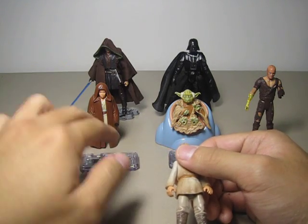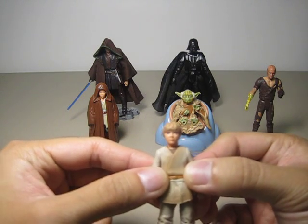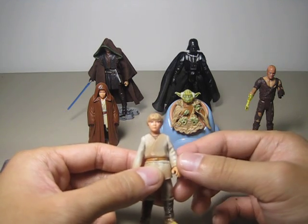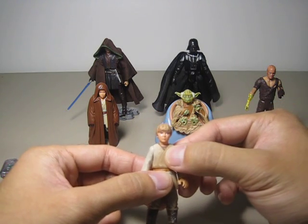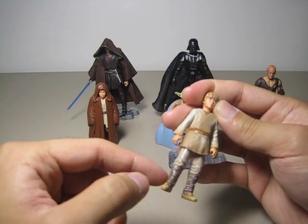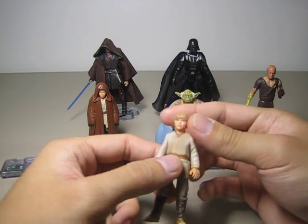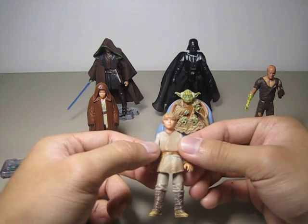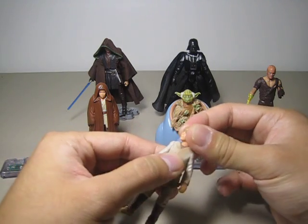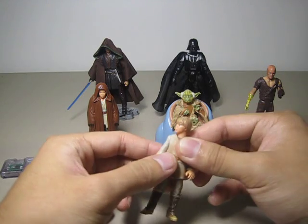I couldn't help but pick up this one too. It's really nice looking and very accurate to the actor — I forgot his name — who portrayed little Anakin from Episode One. The figure itself has really nice detail overall. You can see the wrapping on his leg, really nice detail and wash. But the figure has limited articulation featuring the basic six, which is swivel head, swivel shoulder, swivel waist, and swivel hips.